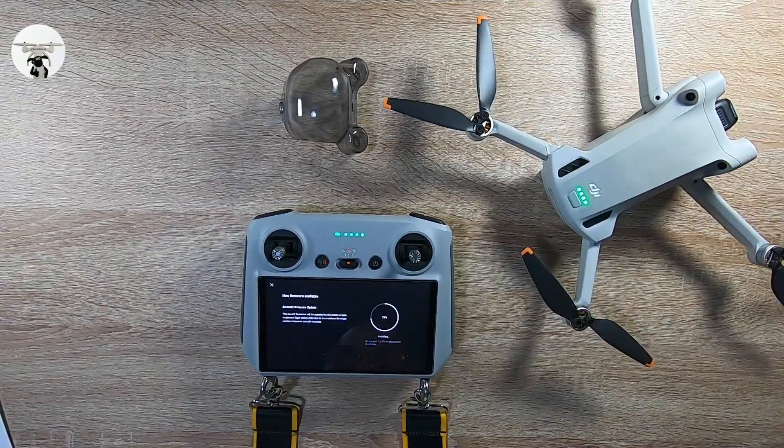New firmware available — okay, interesting. I'll see what that's about. Aircraft firmware update — okay. So sometimes it's always worth checking your drone just before you go out. I haven't seen this mentioned on the big YouTube channels. Usually when it's like that it means the battery, but it doesn't say anything about a battery — it's definitely an aircraft firmware update.